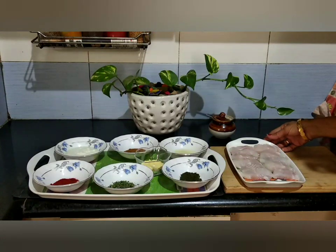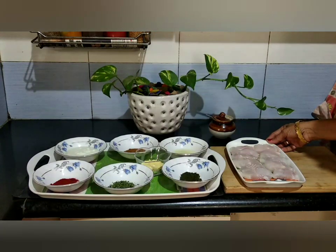Hi friends, welcome to Kuddlewur Samayalagaray. I am going to make a sandwich cut up for a dish — Fish Tikka.